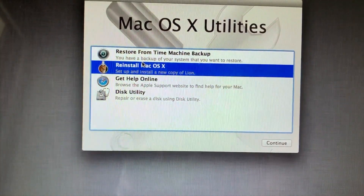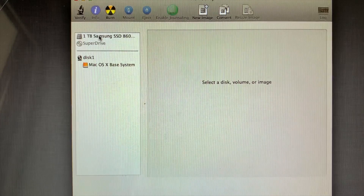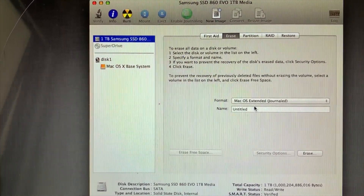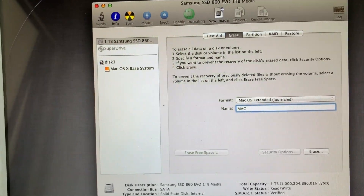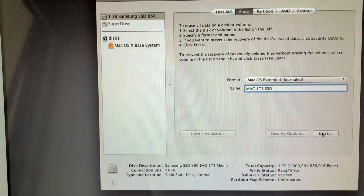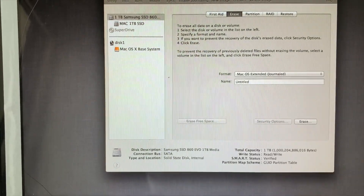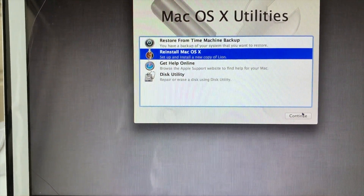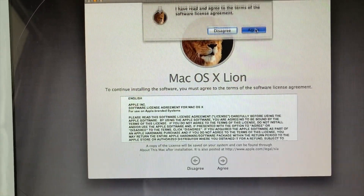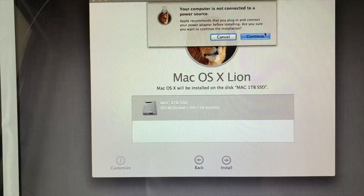I want to install a fresh version of macOS. Before you do that, make sure you go to Disk Utility, find the one terabyte drive I just installed, and erase it to format it as macOS. I'll call it Mac 1TB. Once that drive becomes available, go back and install the new version of OS X. It should ask you to select your disk — select Mac 1TB, which is the 1TB SSD we just created.